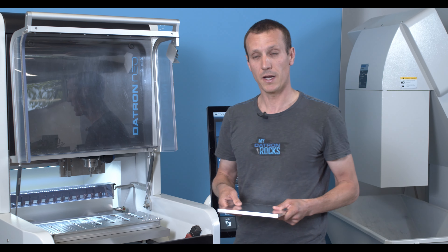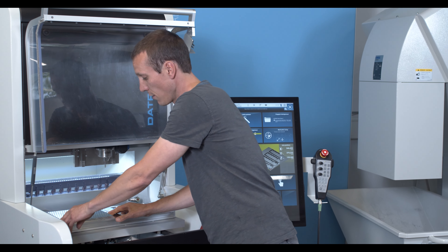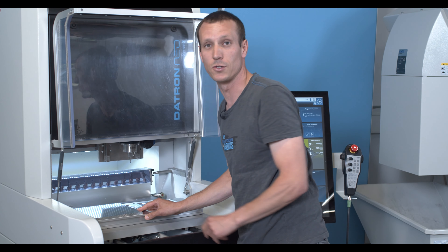I'm going to bring this plate of aluminum now on the machine and we're going to take a look at the actual milling process with a few speeds and feeds of the tools. Let's go!